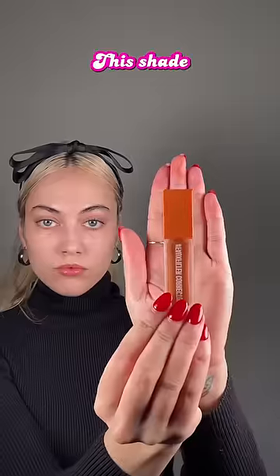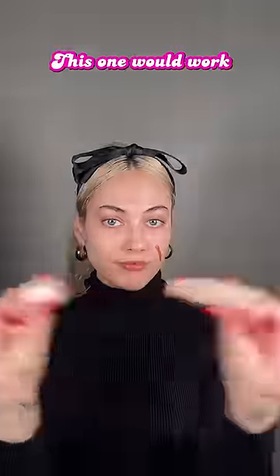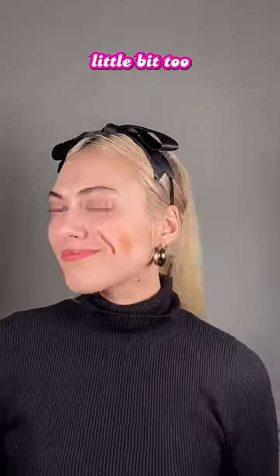And what color do I pick? This shade is too dark — if I were covering up my eyebrows, this would be perfect, but that's for another video. This one would work if I was doing a full face of makeup, but it's a little bit too orange.